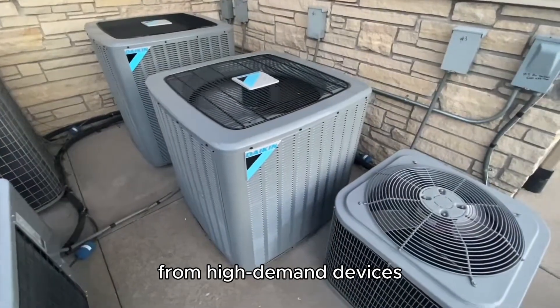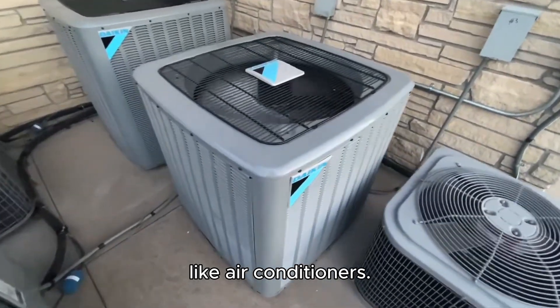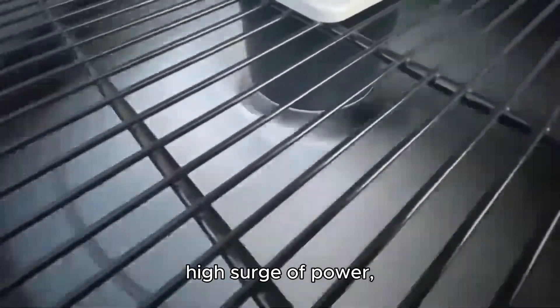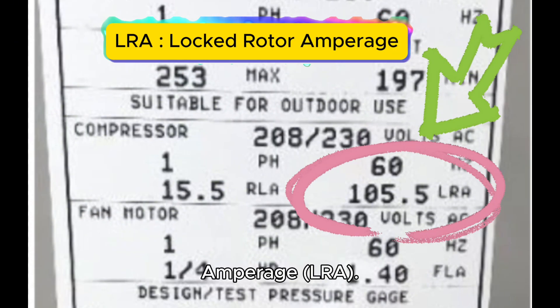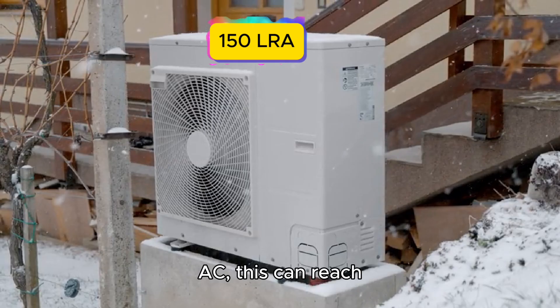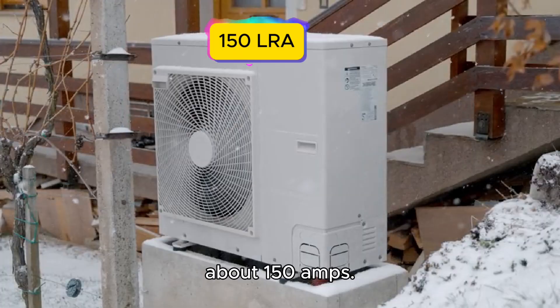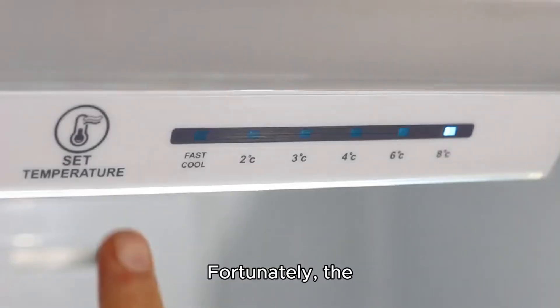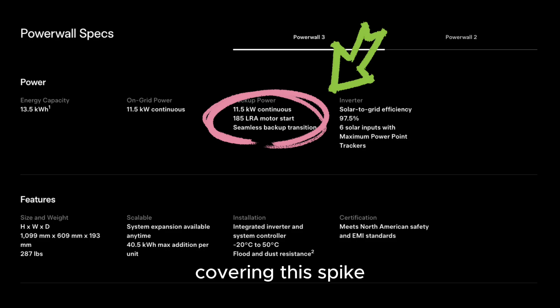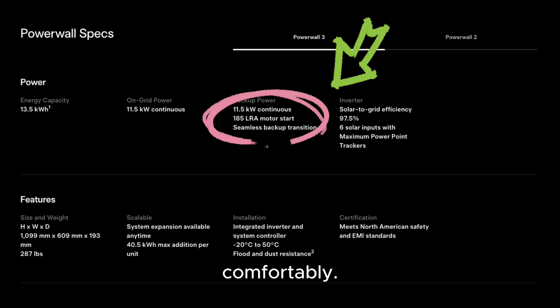The main challenge comes from high-demand devices like air conditioners. When an AC unit starts, it requires a high surge of power known as Locked Rotor Amperage (LRA). For a typical 3,000-square-foot house with a 5-ton AC, this can reach about 150 amps. Fortunately, the Powerwall 3 can handle up to 185 amps of LRA, covering this spike comfortably.